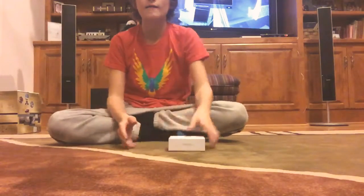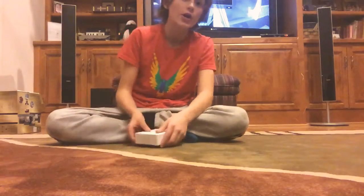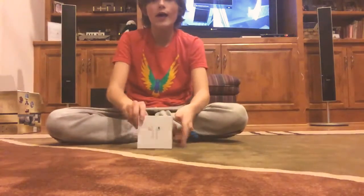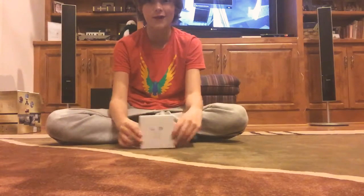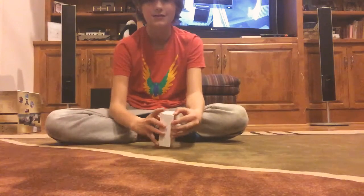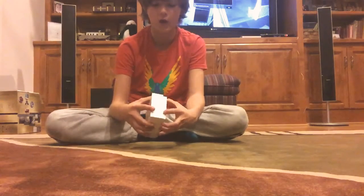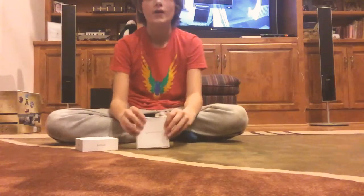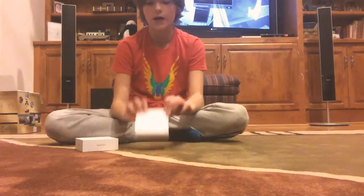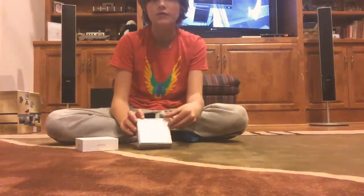Hey guys, welcome back to my vlogs. We are back with another unboxing video. Today we have AirPods — the latest thing everybody has. I've already opened it a little bit but I haven't fully seen the design. All I've seen was just paper. Right here we have: designed by Apple in California. So let's go ahead and flip this open.